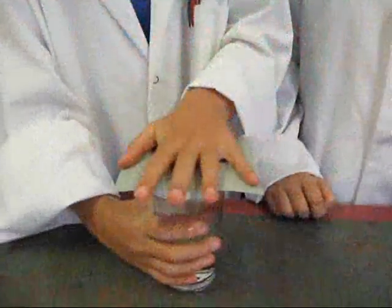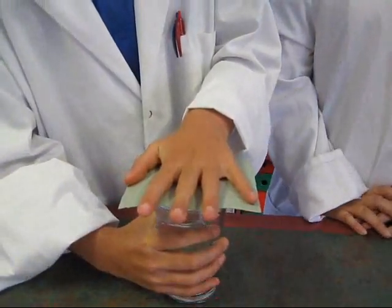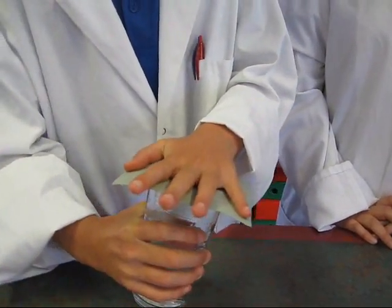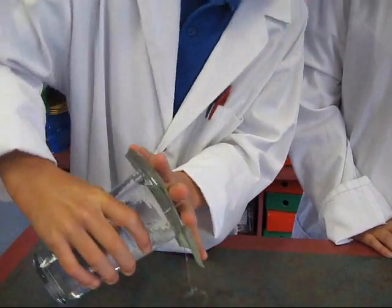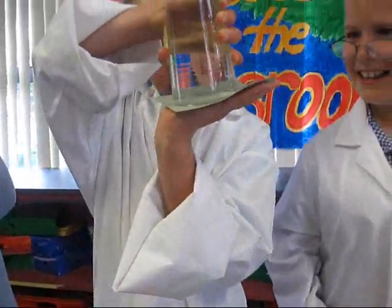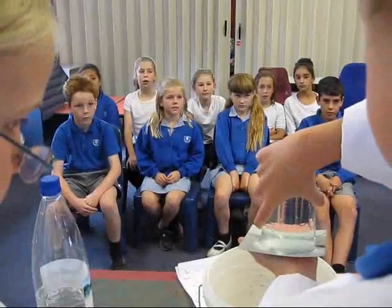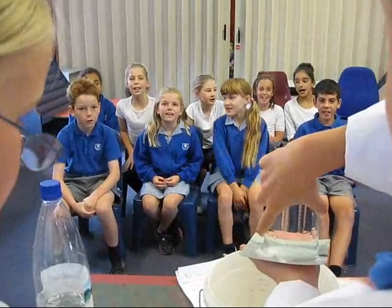If all goes planned, Sophie is going to carefully hold down the cardboard and turn the glass upside down. Don't let it drop Sophie. Why won't the cardboard fall out because of gravity? Remember, it's called gravity free water. Shall we make science happen? Make science happen!